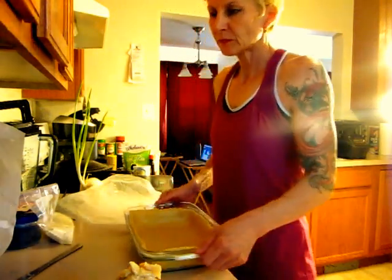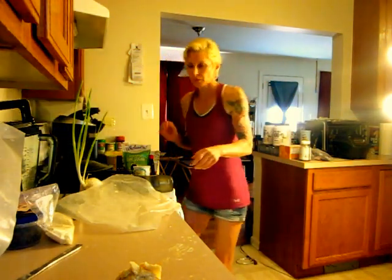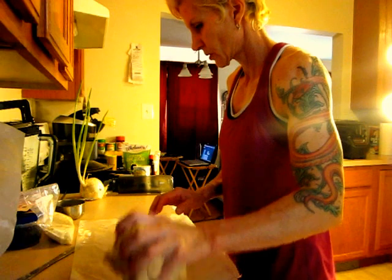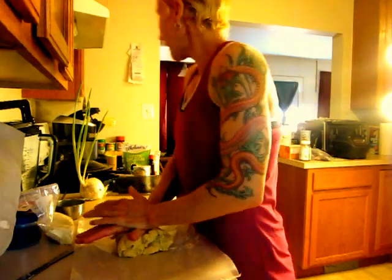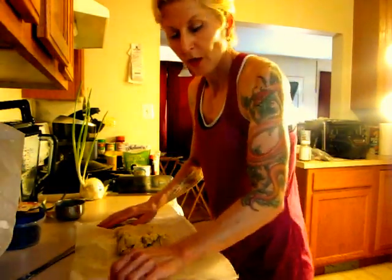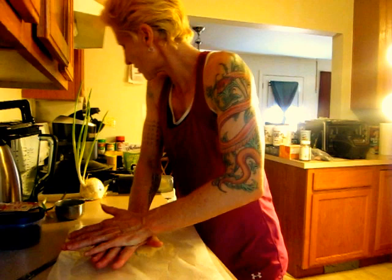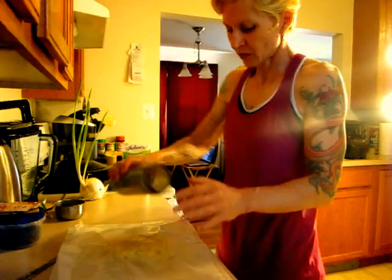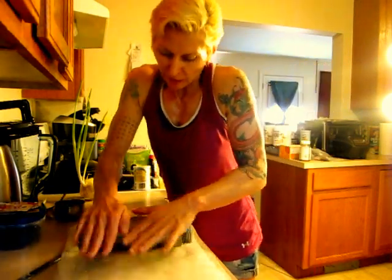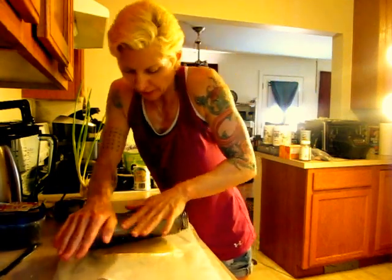Alright, so we got that. We're going to put this to the side, grab our dough. You don't really need the cornmeal — you can use it if you want, it's supposed to help it from sticking, but the dough doesn't really stick much, so it's not a big deal for me. Now this one we're going to roll out because we're going to cut this to be a top layer.